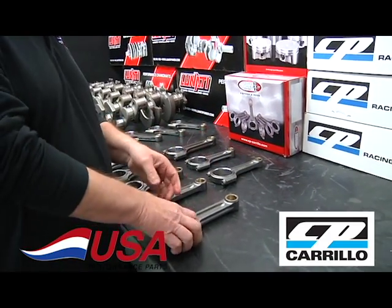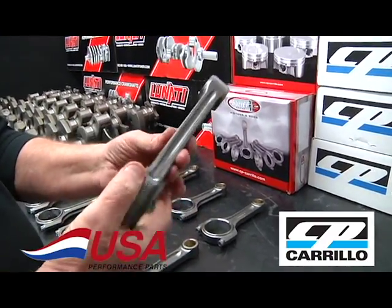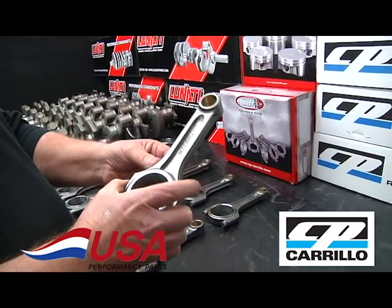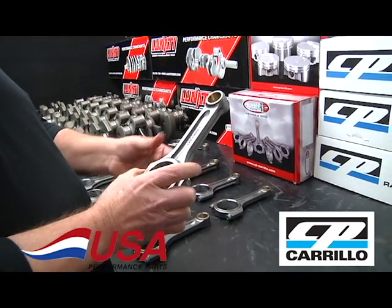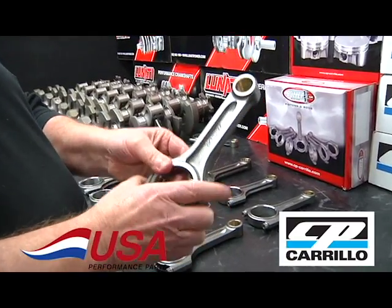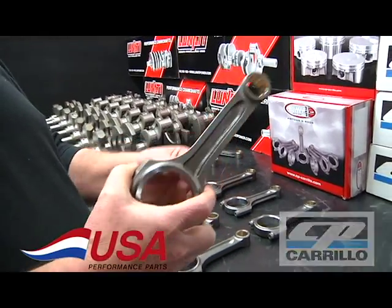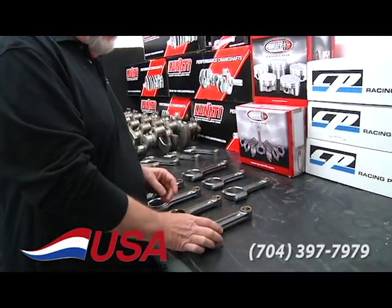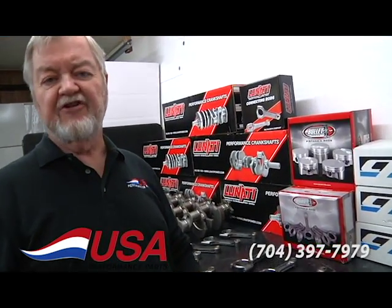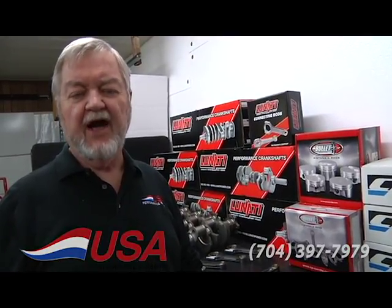Our big block XD rod is coming very soon — I've got a limited production run that should be here soon, and then we'll order in more quantity. If you're after any of these XD extreme duty rods, give me a call right away and get on the list — they're going fast. Call 704-397-7979 or go to usaperform.com.